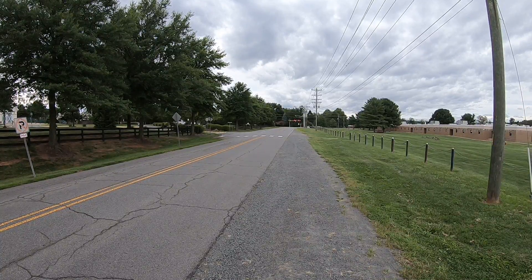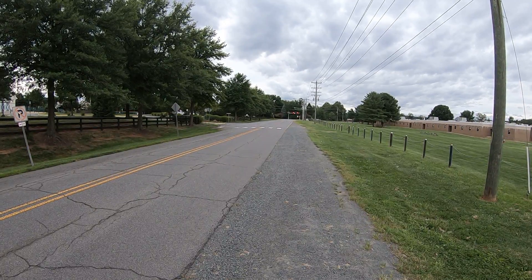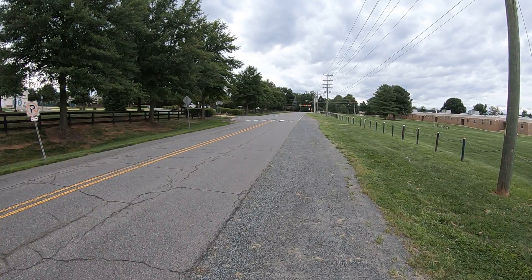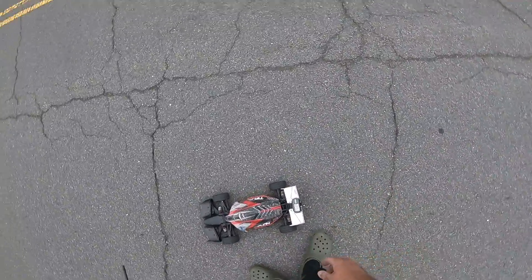That's all 4S — that's about as fast as this thing is going to go. That's not bad. That's 81 on 4S.